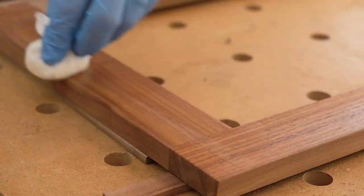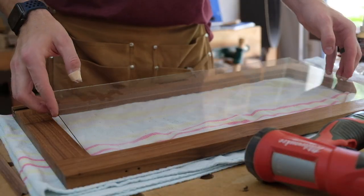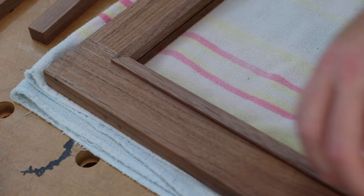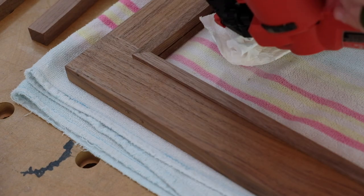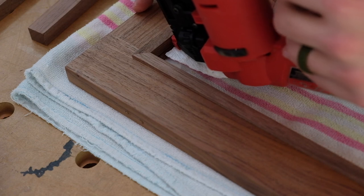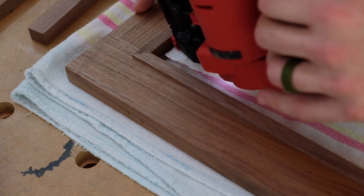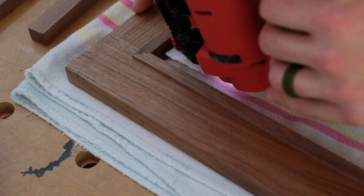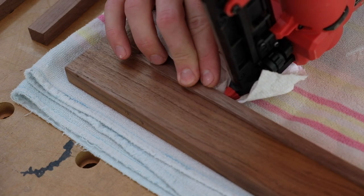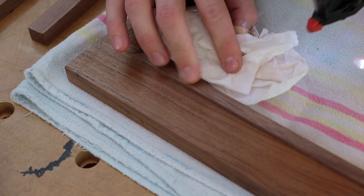One of my favorite parts of this project is the mitered molding — it has a rabbet so it holds the glass in place nicely, with just a couple of pin nails along each edge. It's a little nerve-wracking because you never know if a stray nail will come through the wrong end of the wood and break the glass, but luckily that didn't happen.